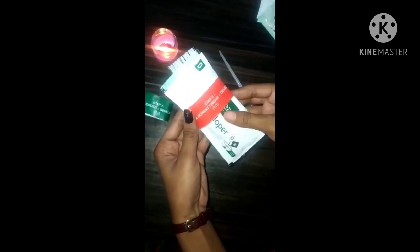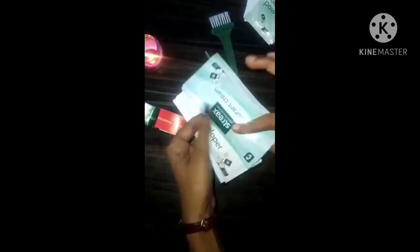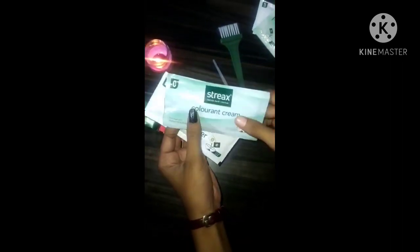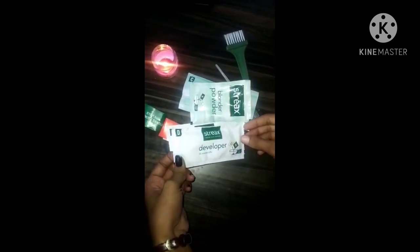And step 2: Colorant Cream plus Developer, so that you will have a color. So this is everything that has been given to us in the Strix Ultra Highlight Kit.